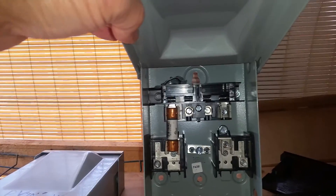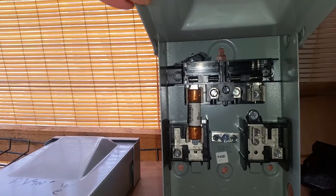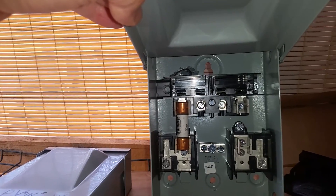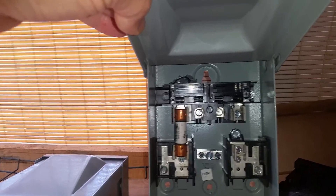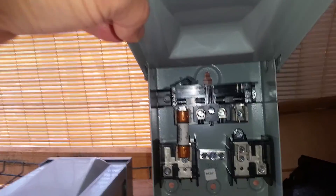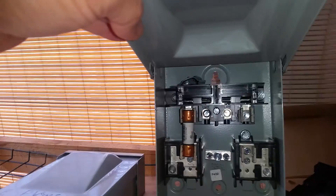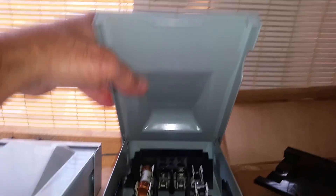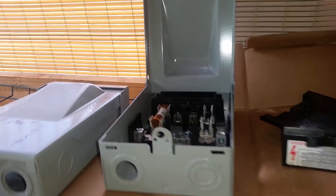The problem with just switching to a DC fuse is that that particular fuse size is not a common DC fuse. You can get them, but they're very expensive. I priced them out, and to get one sized for DC in that fuse size was like $30 a piece — one reason not to try to use AC equipment on DC.